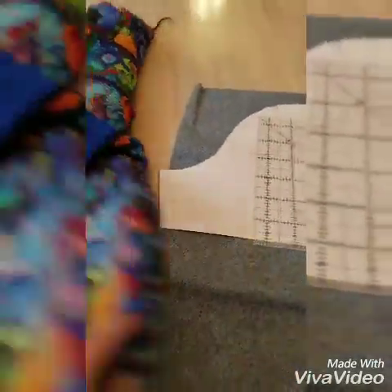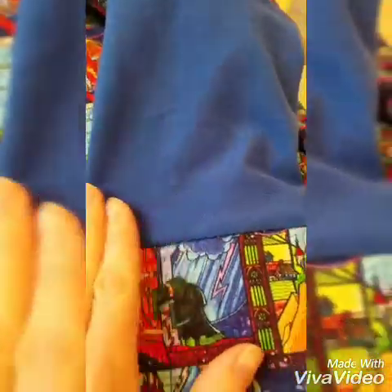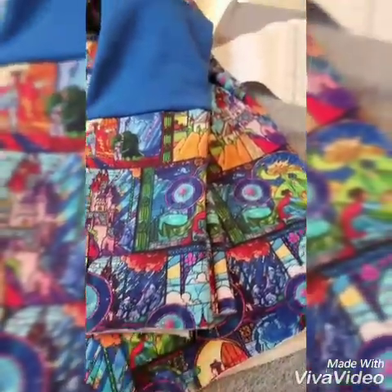You can choose to topstitch — I didn't in this case, mostly because I was being lazy and didn't want to change the thread, but also because it sat really flat and I didn't get a lot of waving, maybe because it's a little bit thicker French terry. I'm going to hem the sleeves just regular, nice and easy, so that as she grows I can just chop them off and add a cuff for her.